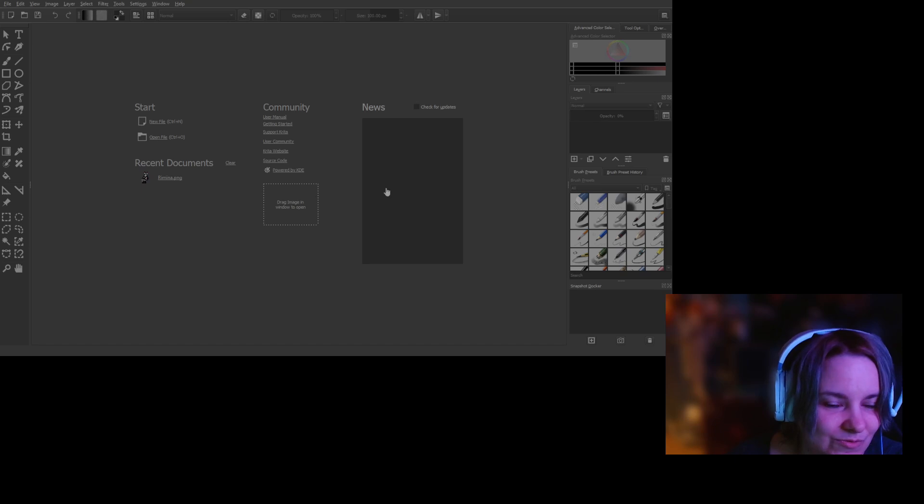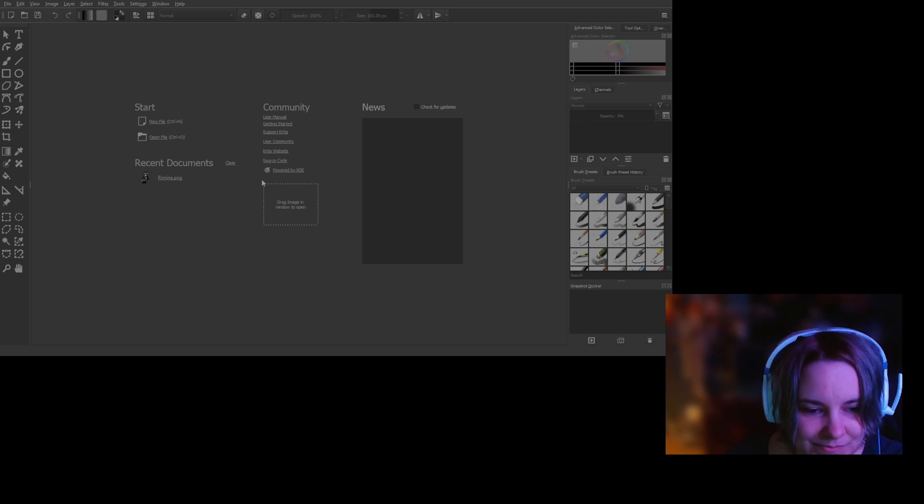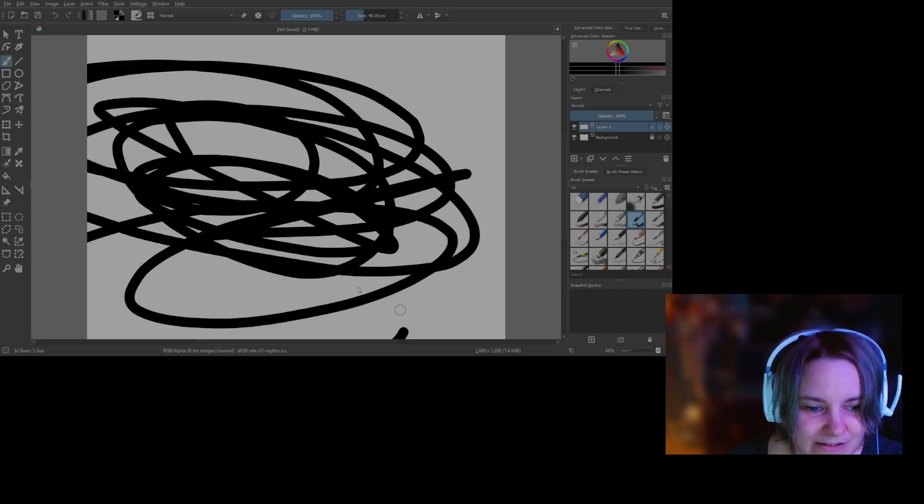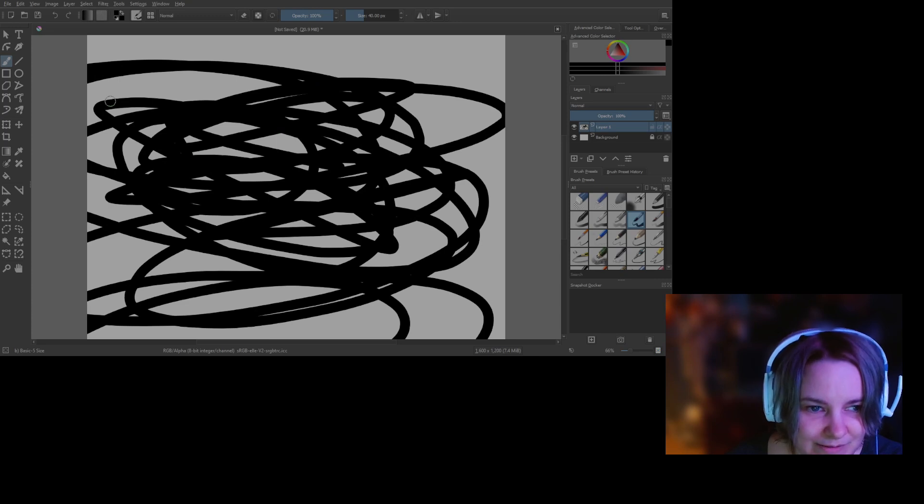I'll use this one for paintings and stuff because there are different types of brushes and tools. It doesn't seem to work for me right now — I think I have to make a new file. I can't do it with the mouse, I have to hook up my tablet.